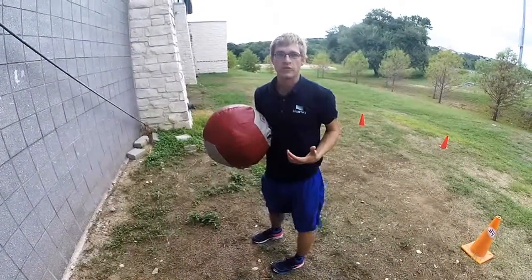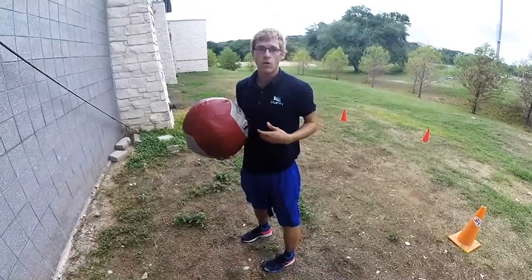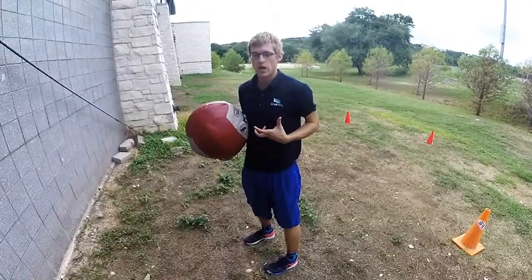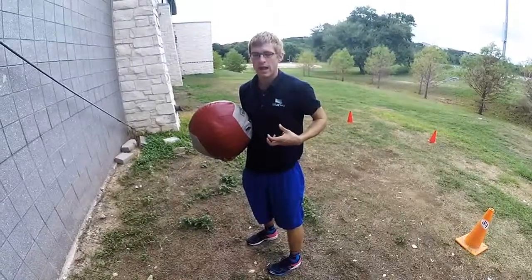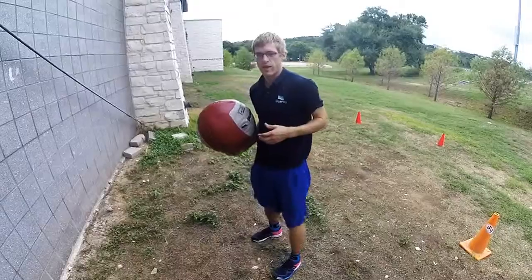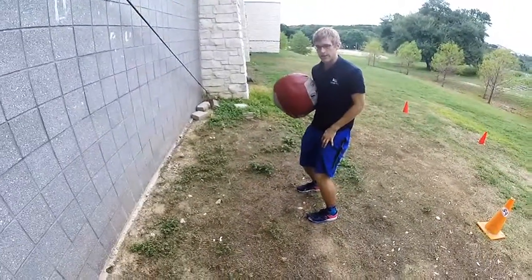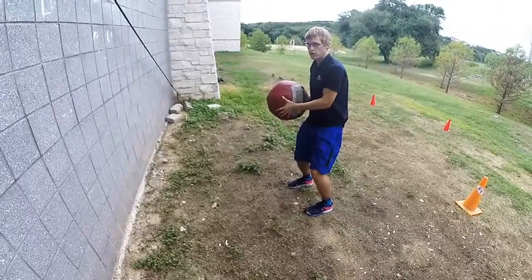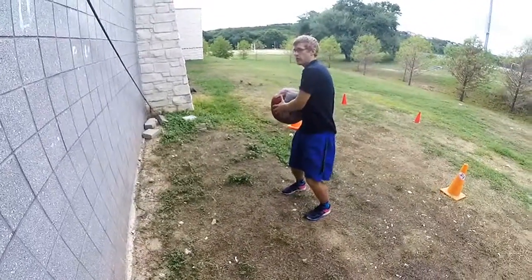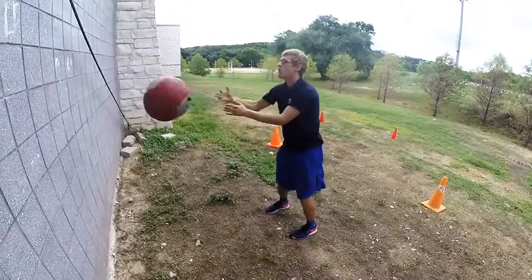Another exercise we like to do with the medicine ball is a throw. You can either do it with yourself or with a partner, but throwing activates a lot more of your fast twitch muscles. This next one is the hip catch throw. We're going to have a little stance in our legs, a little dampening, pull it to my side, activate my oblique, and throw it against the wall, switching back and forth.